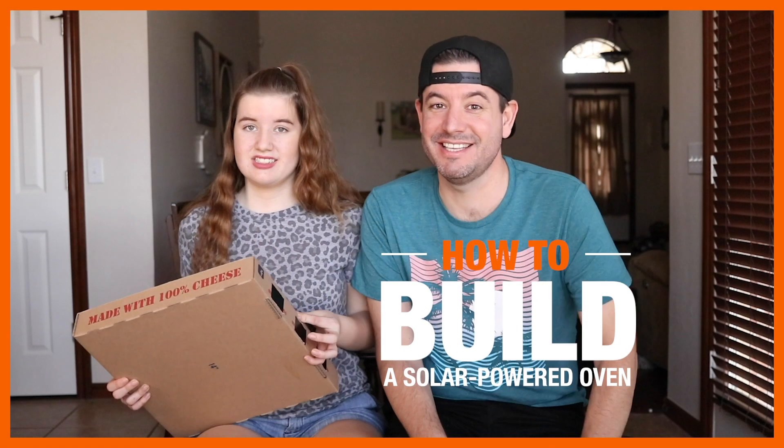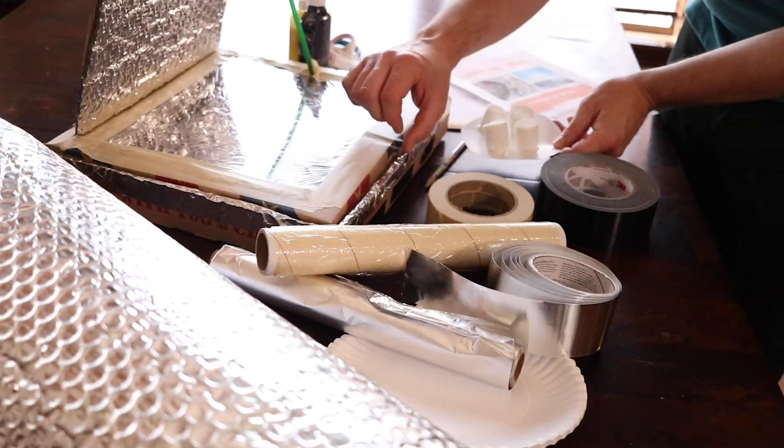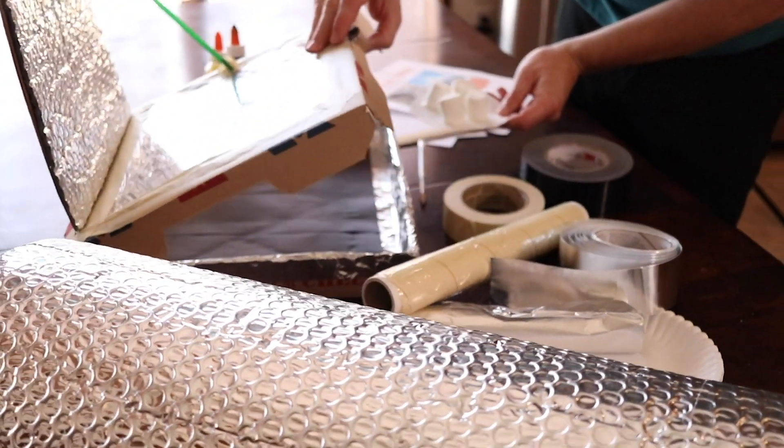Hi, I'm Beau from Lunchbox's Dad, and this is my daughter, Abby. Today we're going to be doing a science project. Tell us about what we're going to be making. We're going to make a solar powered oven out of a pizza box.